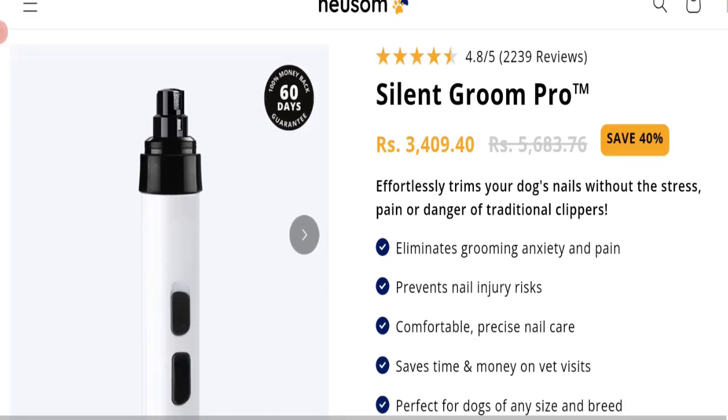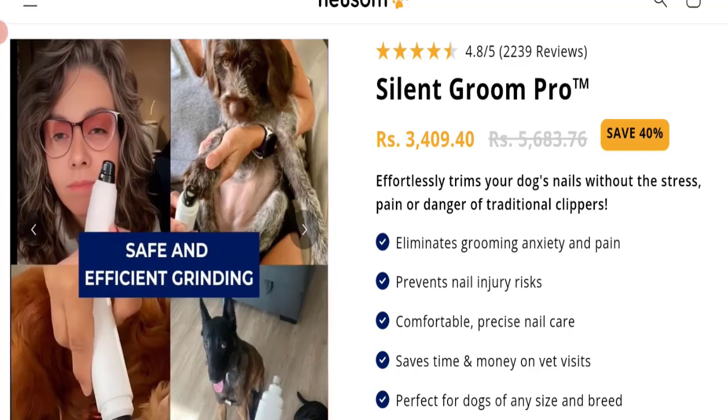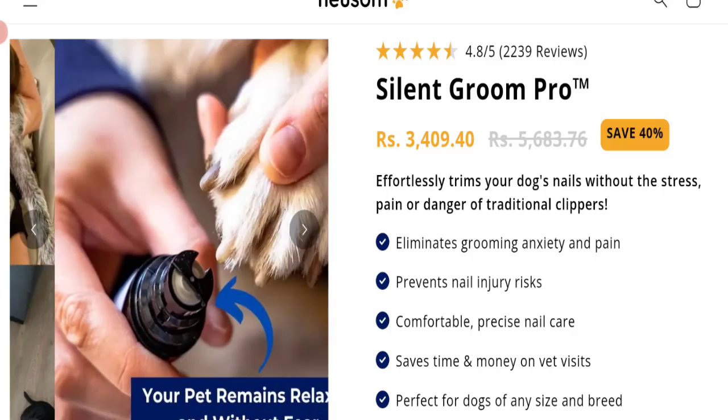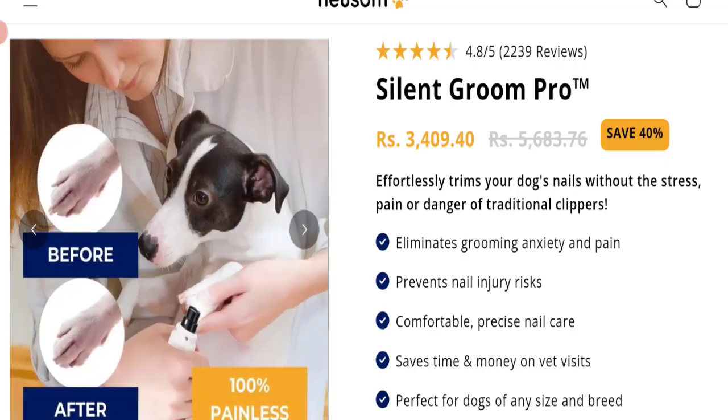The trust index score of this website is 46, which is a medium trust score. The business trust ranking of this website is 20.8 out of 100, which is very low. So according to our research, we found: new domain, no social media accounts, no customer reviews or ratings, medium trust score, and very low trust ranking. It may be a scam site — we cannot recommend buying any product from this website.